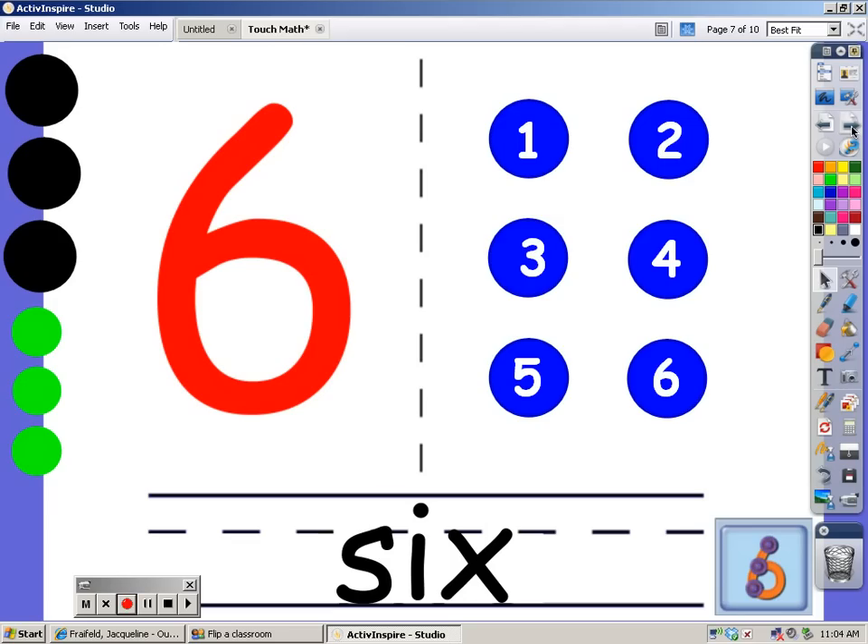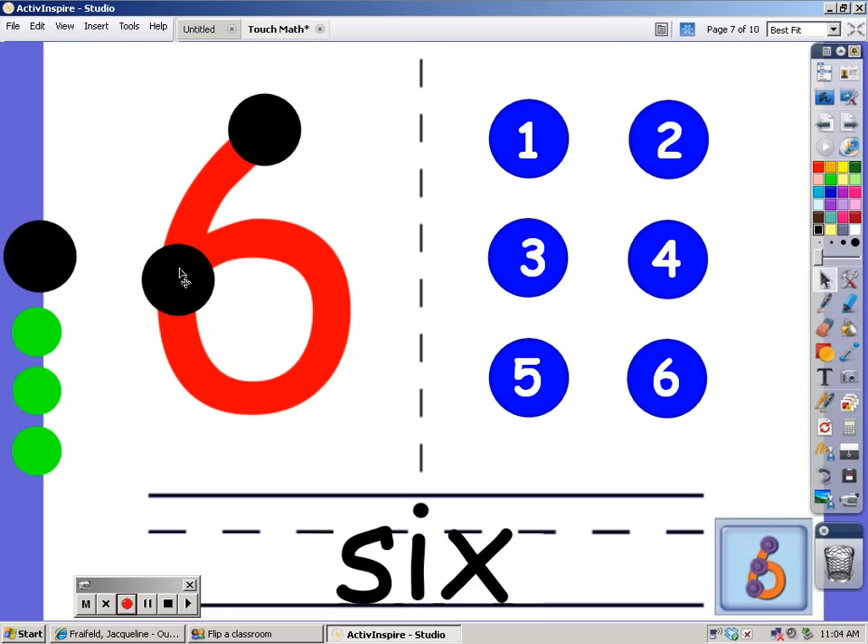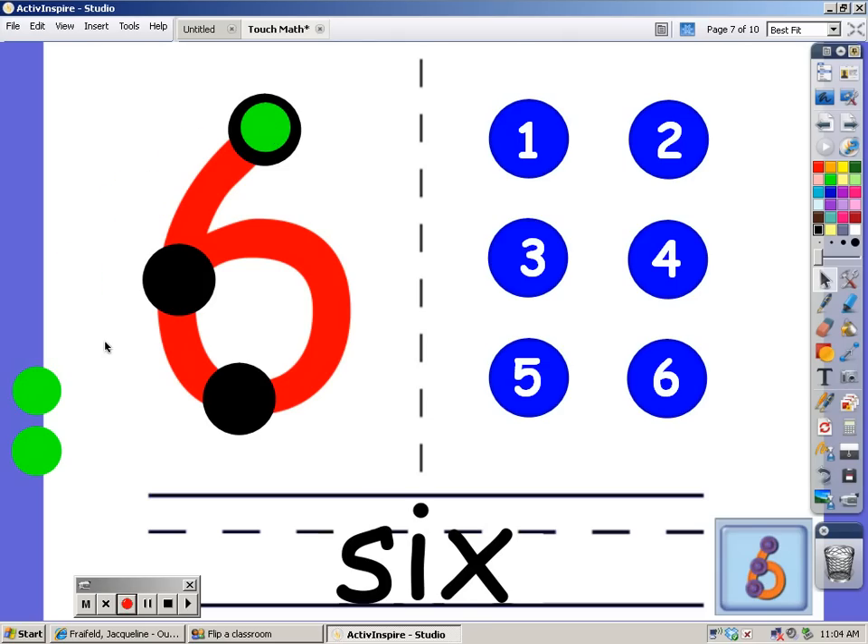Now we're going to count to 6. Watch where I put the dots: 1, 2, 3. Now I'm going to put the green ones on top of the black ones so the 6 doesn't get so crowded. That one makes 4, 5, and 6. Let's count these dots: 1, 2, 3, 4, 5, and 6. There are 6 dots on the number 6.